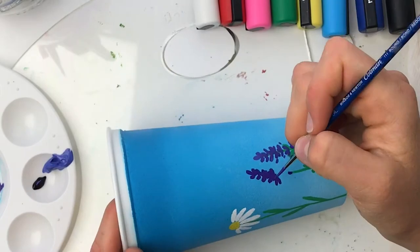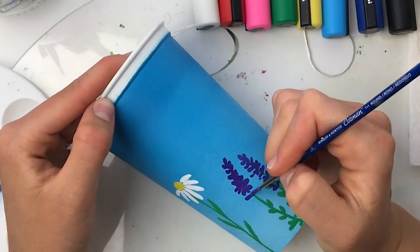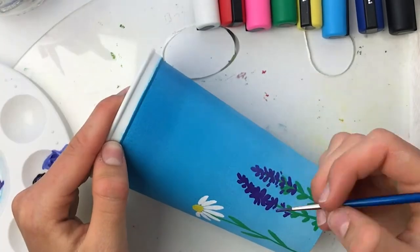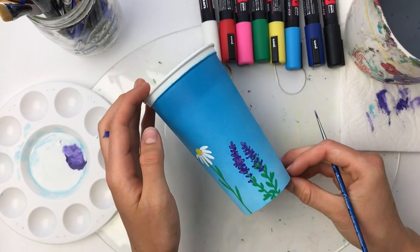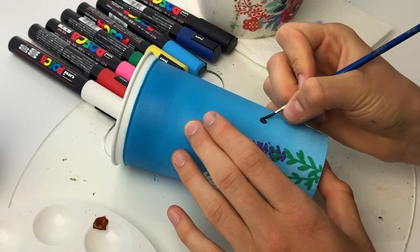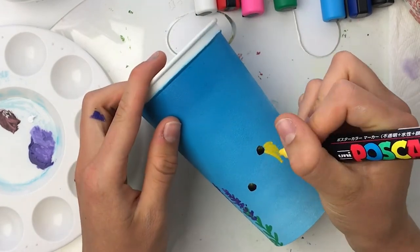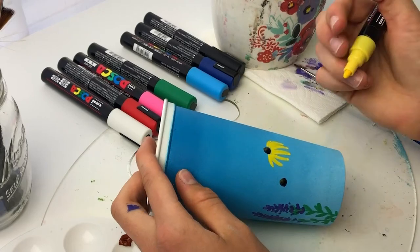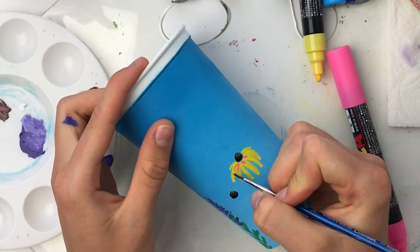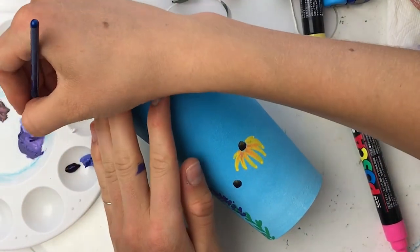As I work with my detail brush I focus on creating small teardrop shapes that come down the stem of the lavender. Once I feel the lavender is complete I rinse my brush and use a dark brown acrylic to paint in the centers for the black-eyed Susans. These flowers are so colorful and are a real bold pop of color against the blue background. They are fun and fairly simple to draw as the petals gently droop downwards, and the bullet nib of the Posca pen really helped create that shape easily.